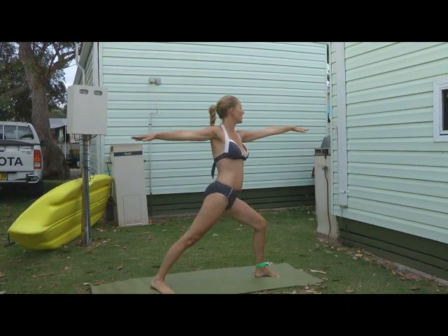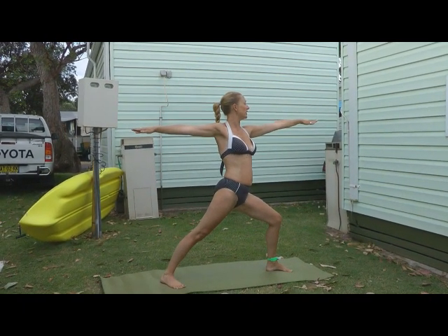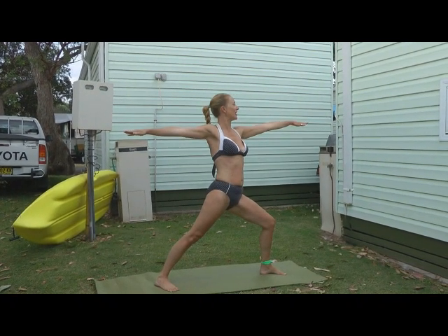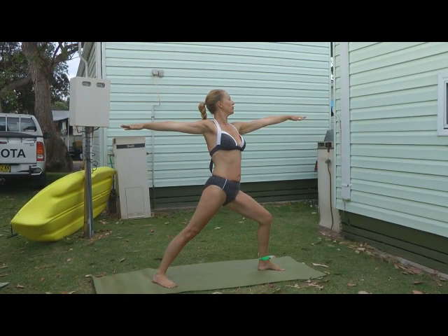And then when you're ready, come into warrior two. Check that back arm, taking the gaze over the middle finger. Holding it here, tucking the tailbone, drawing up through the belly. Beautiful.